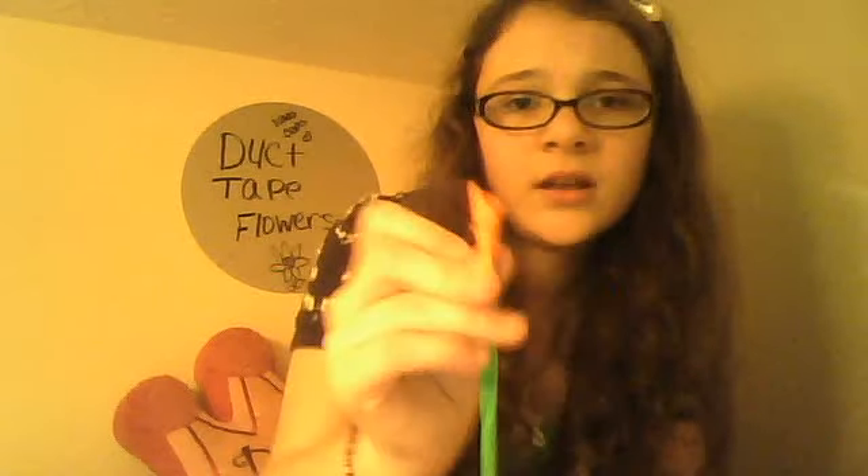Now I'm going to demonstrate how to make a petal. I'm just going to take a piece of duct tape about one to two inches long, and you're going to fold the corners down to the center so you have a bit of sticky stuff. Then you're going to do the same on the other side — it's okay if they don't match up because it's going to be covered anyway. Then you're going to take the color side and place the petal around the stem so it looks like a rosebud of some sort.